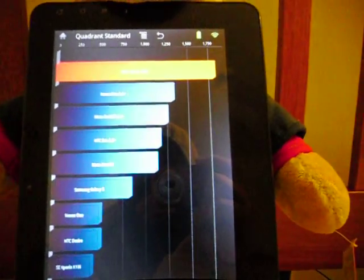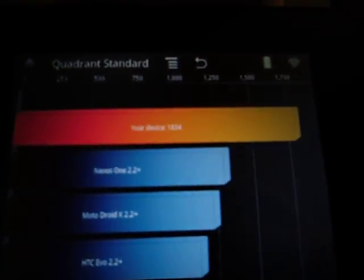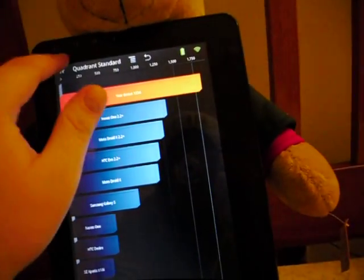Let's take a look at the score here. And as you can see, that's a disappointing 1834. That tells you I'm on stock and I'm not overclocked. So let's go ahead.